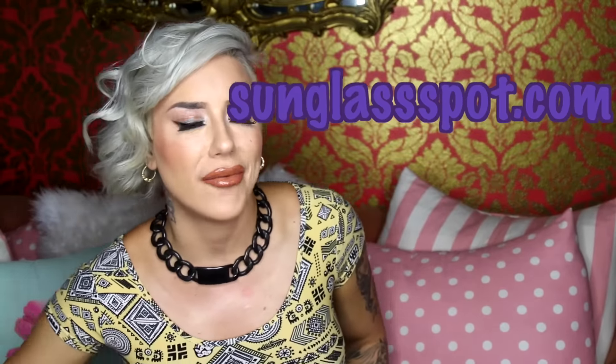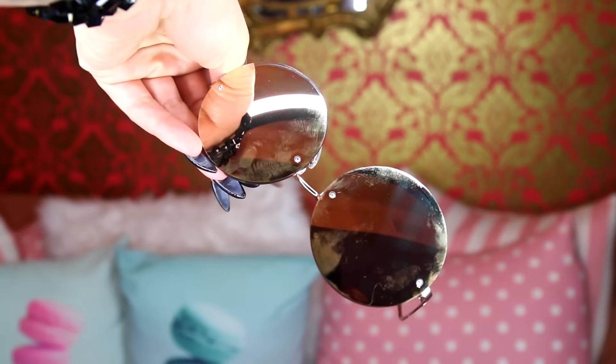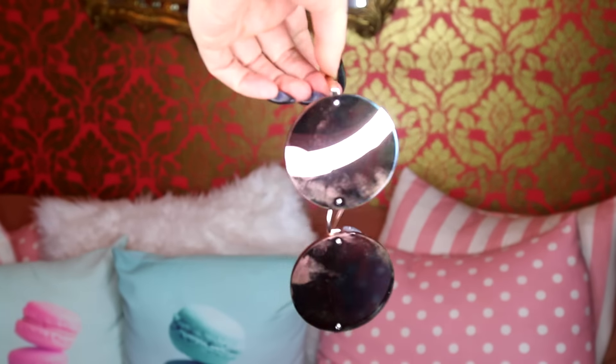This next company I also found on Instagram — it is the Sunglass Spot, and these are all five dollars. Now obviously because they're only five dollars they're going to feel a lot more flimsy than the Visen ones, which are really nice quality glasses. But these are super trendy and you can get a ton of different styles for mad cheap. These are rose gold lenses — so cute.